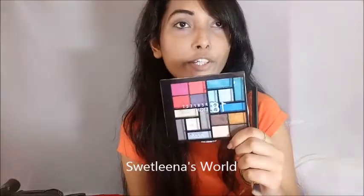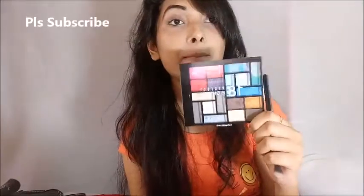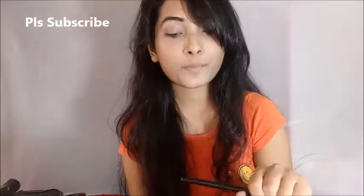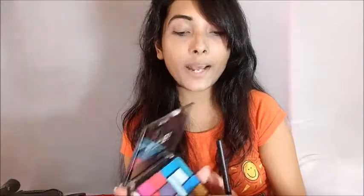Here I am using the Nika K palette — 18 colors elegant perfect palette from Nika K. I am going to use this shade for today's look. First I am going to apply this grey color shade right here.